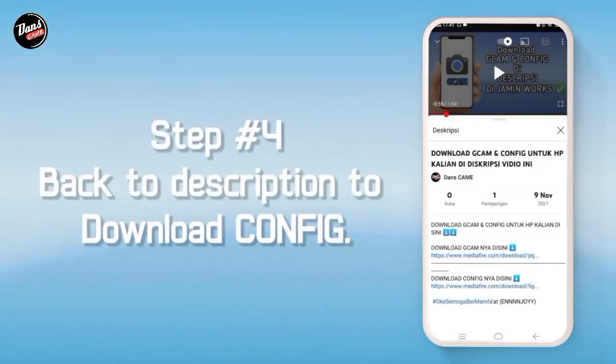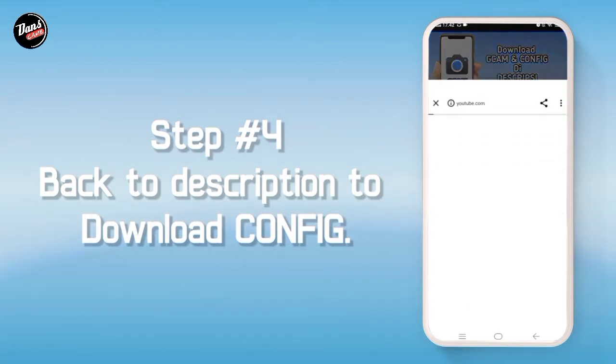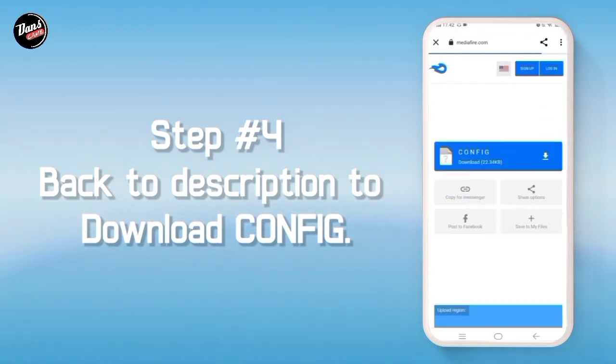Langkah keempat, kembali ke deskripsi video ini, lalu kalian klik download config, nah kalian akan diarahkan ke MediaFire, lalu disitu kalian download saja.